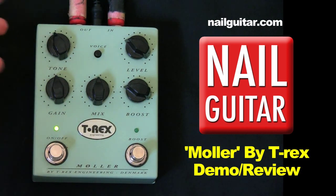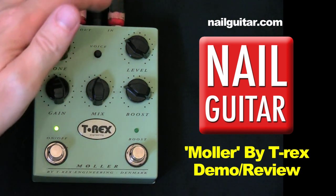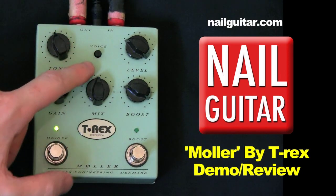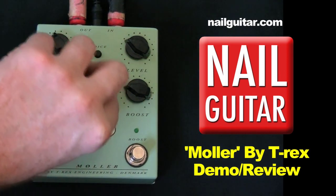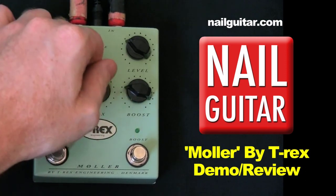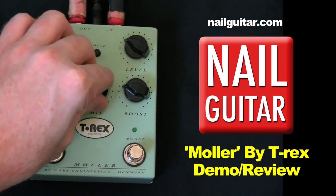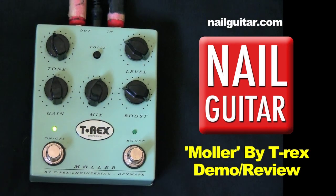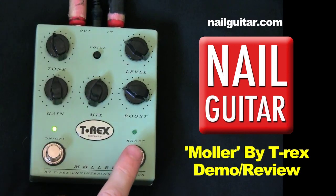We've got our tone controls — pretty straight ahead. We've got our level as well, which is just your level — mixed between your clean sound and your distorted. Now here is the cool bit: we've got a boost. So you can use this sort of as two pedals in one. I normally use just a Boss EQ pedal as my boost for playing solos. With this, you've got it in the one pedal, which is kind of cool.